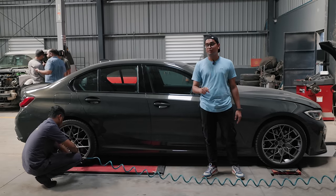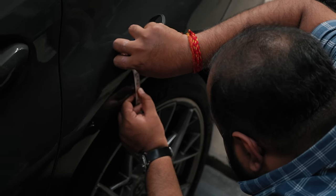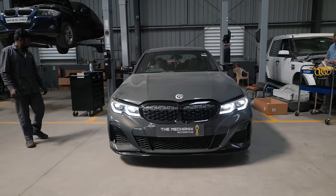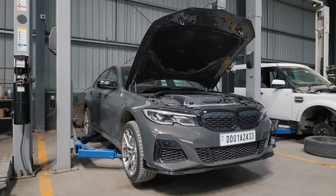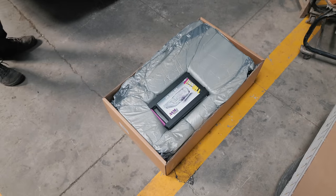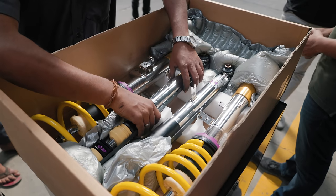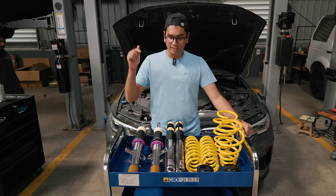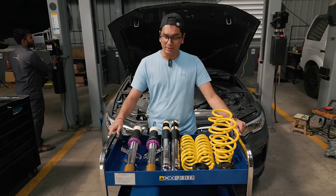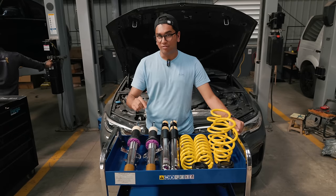Today in this episode we're going to be installing a very special set of suspension components on the M340i. We're installing KW's V3 leveling setup, which is a little bit different than a normal V3 suspension setup you can buy from KW. The V3 is the top-of-the-line track spec suspension you can buy from KW for street cars, but the leveling version is a little bit different.